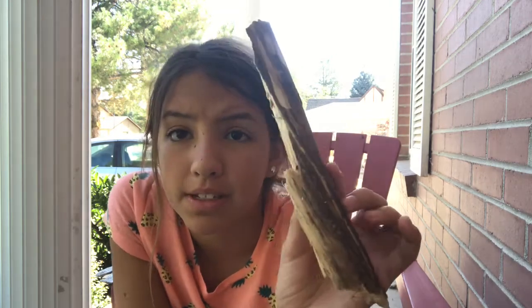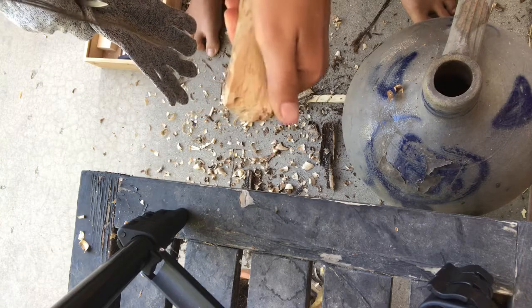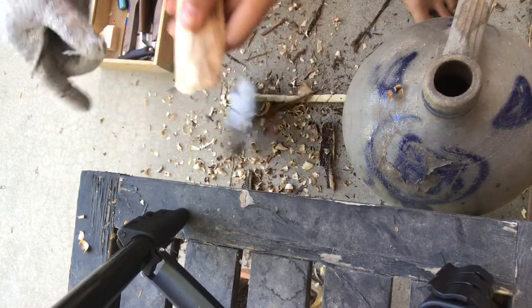So first we have our piece of wood here. For making a spoon, you are first going to want to shave it so you don't get little pieces of the wood bark on it. So I finished shaving off that part to make it more round for a spoon. Now let's start actually making the spoon.